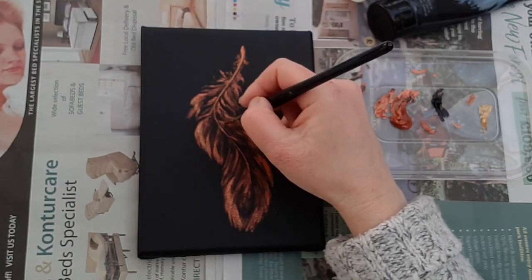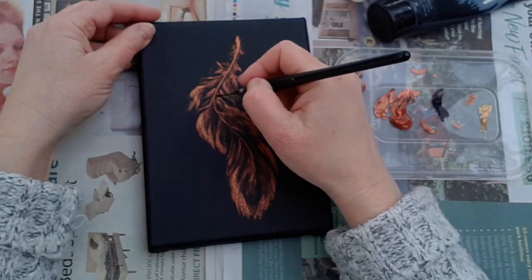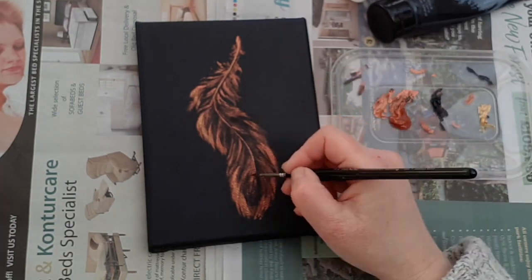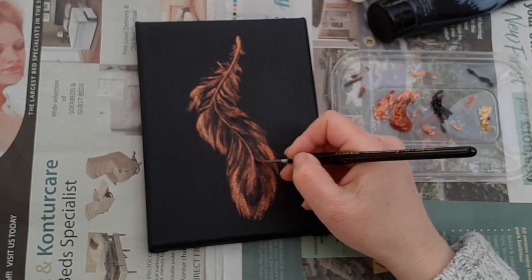You can put your own interpretation into this. You don't have to paint just single feathers - you can come up with your own designs, multiple feathers, multiple colours. It's entirely up to you. The possibilities are endless.